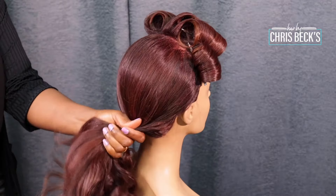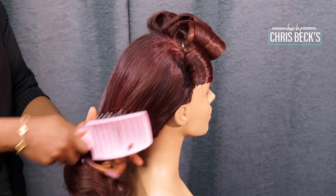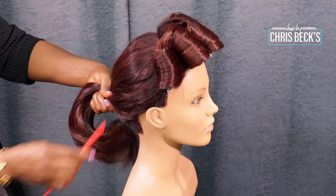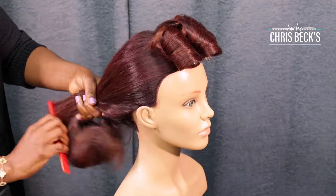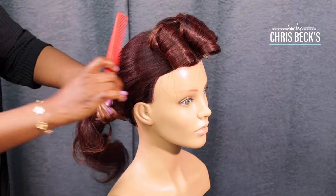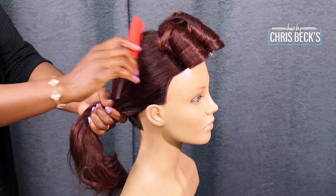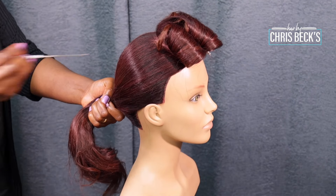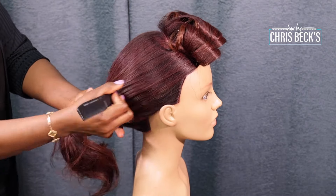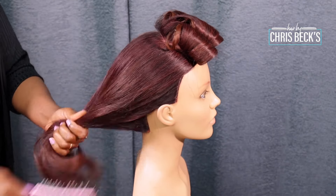There are combs for different purposes, so you need to know which comb to use and when. We have the tail comb, the fork comb — all different types of comb and they each have what they do. As a stylist you need to know what your comb does so that it helps you. A lot of people ask how I get the hair so polished — you need to know how to use your combs. Learning how to use your comb will take your game to another level.